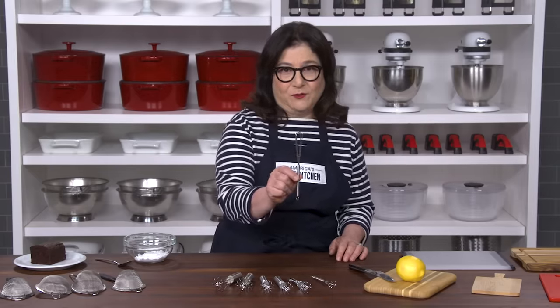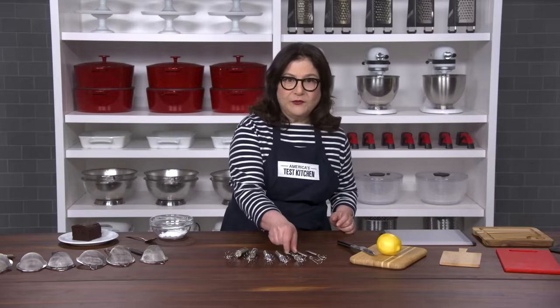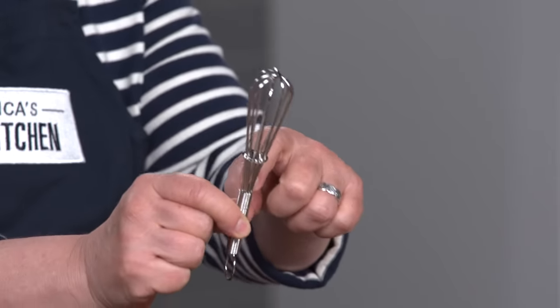Don't buy this one with its measly three loops and this little skinny grip. Or this one that just trapped all its gunk up the top of the handle.